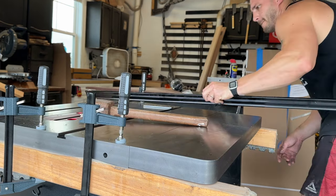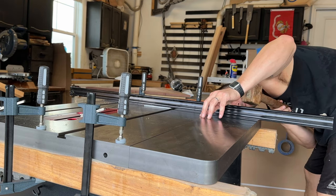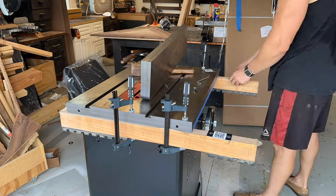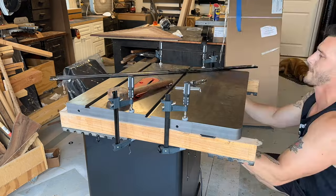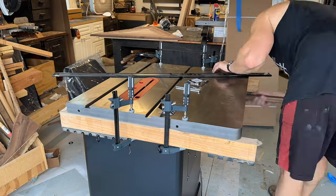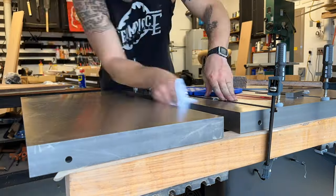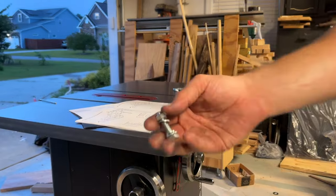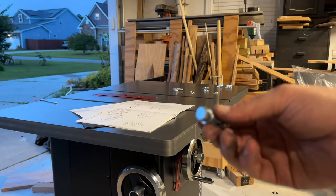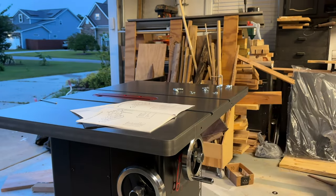A mistake I made was not fully cranking down the bolts when I was testing flatness. I tightened them just enough, noticed it wasn't flat, and added a second strip of tape — but then realized it wasn't flat because I didn't fully torque down the three bolts underneath. I had to remove that and use either no tape or just one layer. So just make sure you're cranking those bolts down fully when checking your flatness.